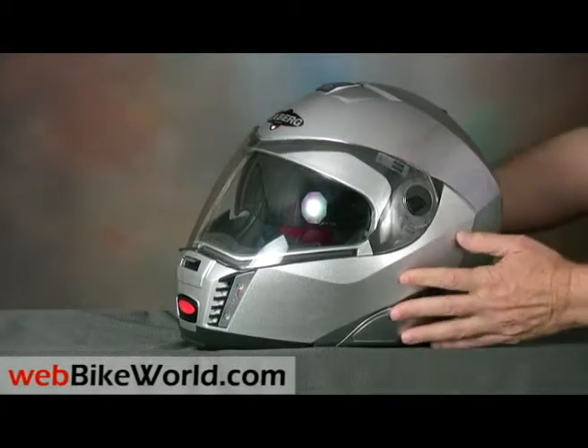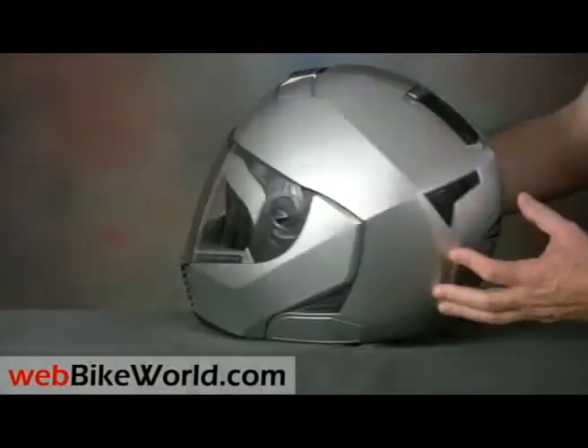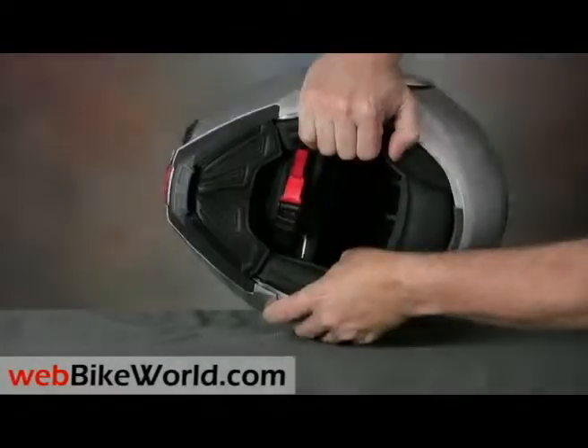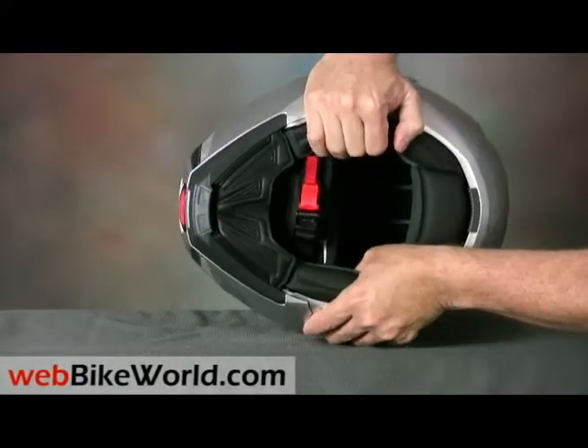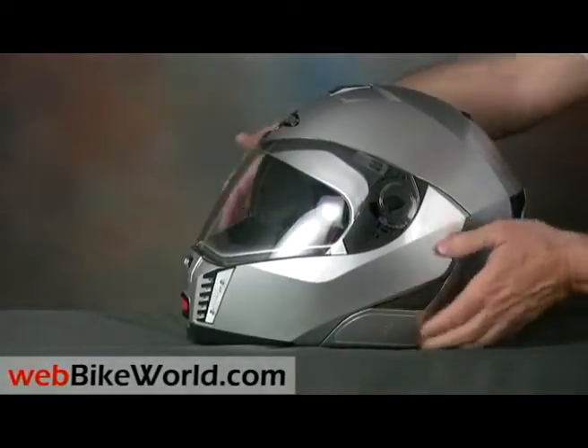Otherwise, the Sintesi is a pretty nice helmet. It has good looks, if you like angular styling, and it has a lot of features. The shell feels very sturdy, with almost no flex — in fact, it feels sturdier than most other flip-ups or even full-face helmets we've reviewed.